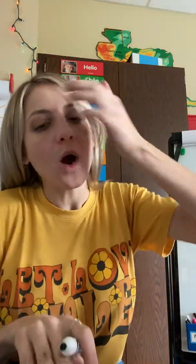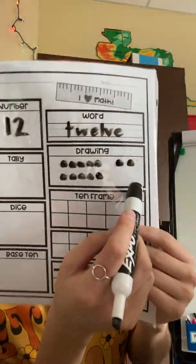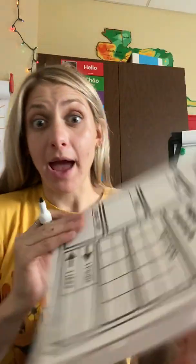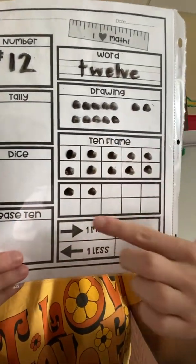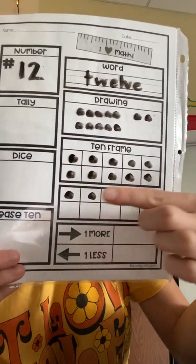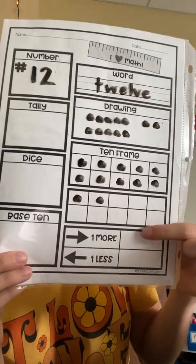Then I'm going to come down and do my drawing. How many dots do I need to draw? 12. I'm not going to draw them all over my paper or in just one line — I'm going to draw them as if I'm drawing them in a 10 frame. So I have my group of 10, 11, 12, for a total of 12 dots. Then I fill in my actual 10 frame, and we can easily see that 12 is 2 more than 10. We have our 10 frame full right here, and then we have 2 more: 10, 11, 12.